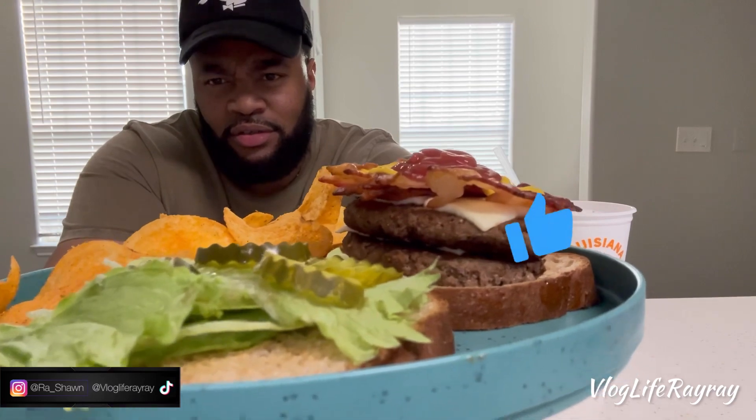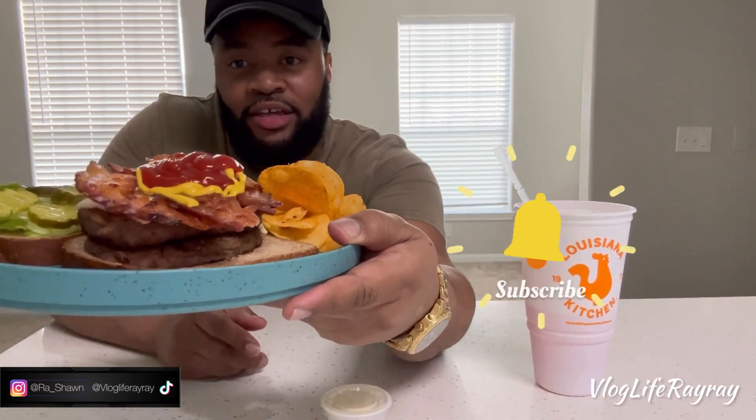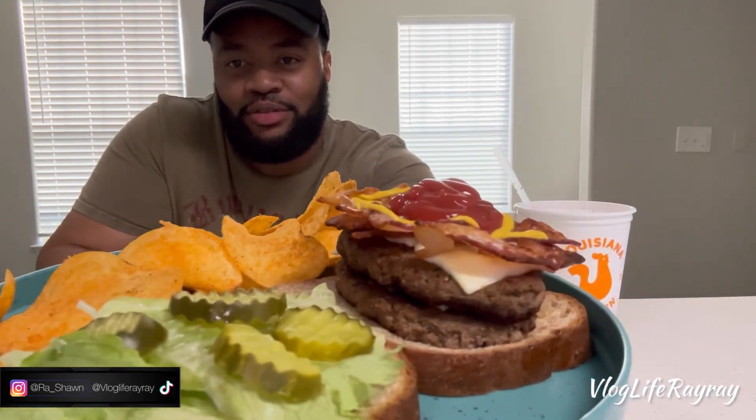Let me get my cup and let y'all get a good look at that bad boy. Double bacon cheeseburger, the pickles and all that. Got my ranch dressing to top it off and we're just gonna do a little drizzle. Yes sir, it's fire.